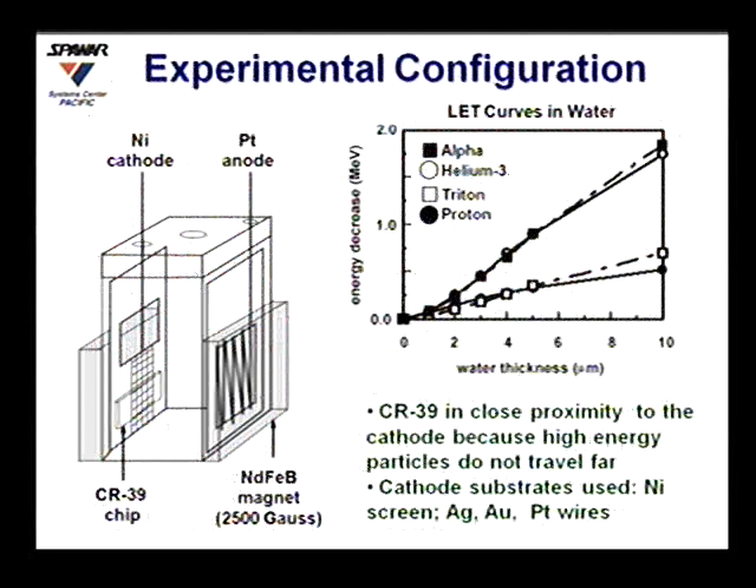In our experimental configuration, we placed the CR39 in close proximity to the cathode because charged particles cannot travel very far in water. The linear energy transfer curves for these particles in water show that even 10 microns of water thickness can reduce the energy of alpha particles by 2 MeV.